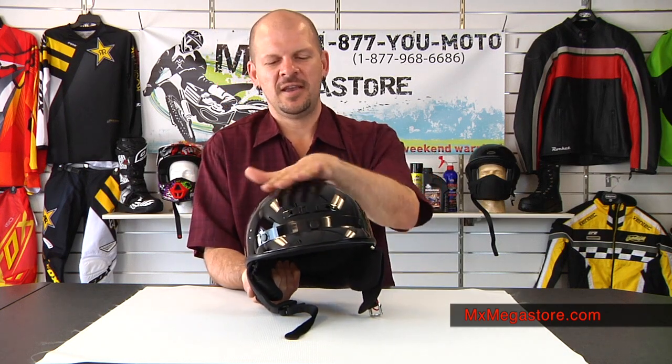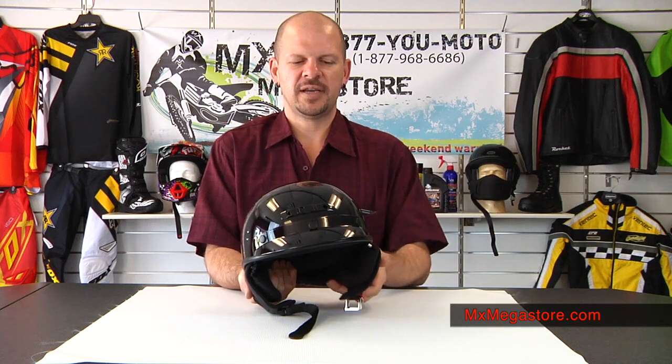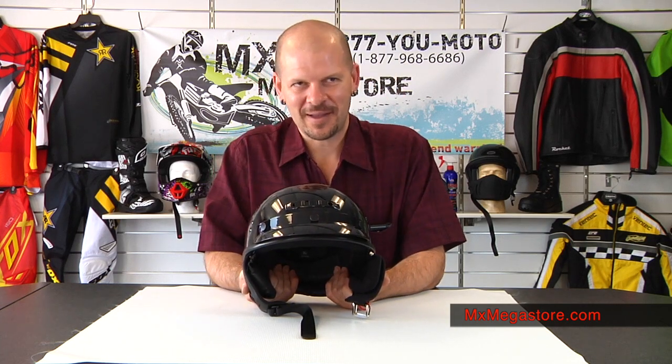The shell is an injection molded polycarbonate shell, so it's very durable. It is protected by a clear coat protectant seal to help protect the paint — no fade. We don't like that.